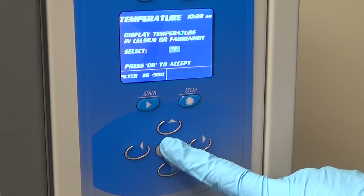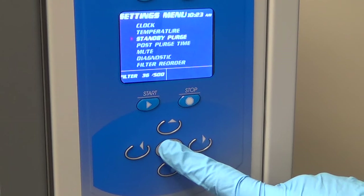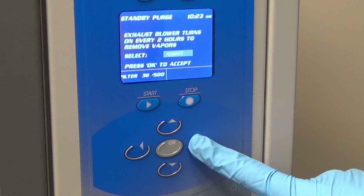A standby purge can be selected in the settings section. The standby purge will run the exhaust blower for 5 minutes every 2 hours, on every odd hour. This purge reduces the buildup of CA fumes that accumulate inside the cabinet as CA deposits continually outgas.